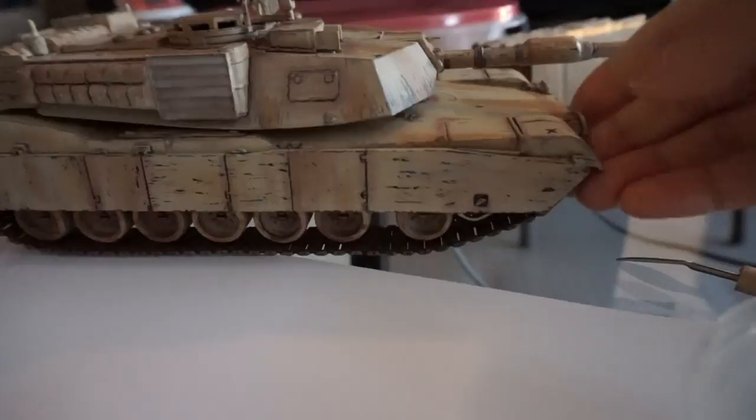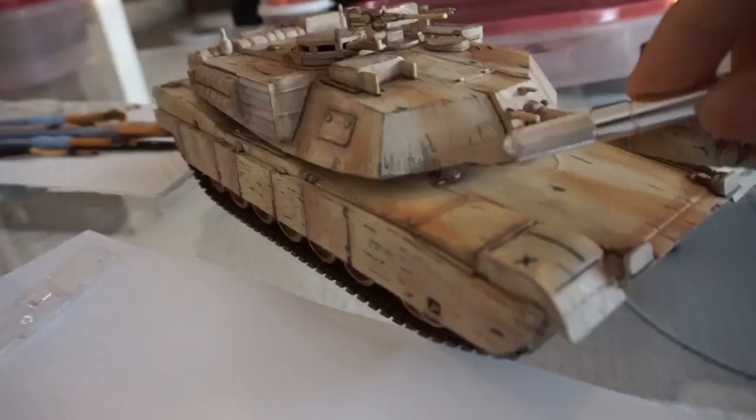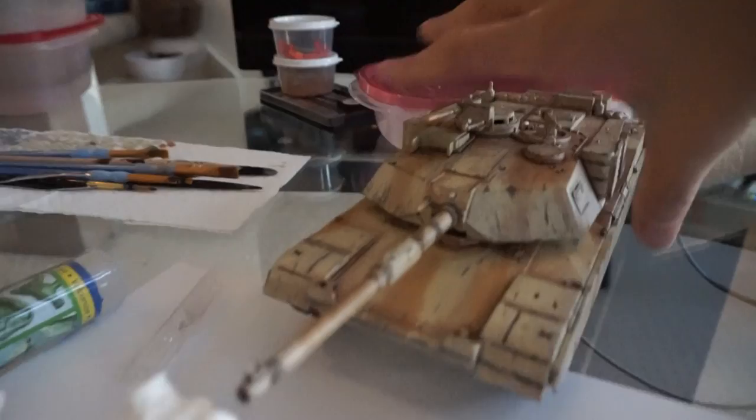So I like the chipping on the side armor plates, especially some of the locations here. And in some places I kind of went overboard and put too much chipping — it doesn't look very natural.